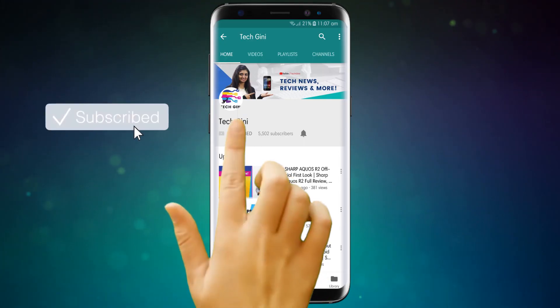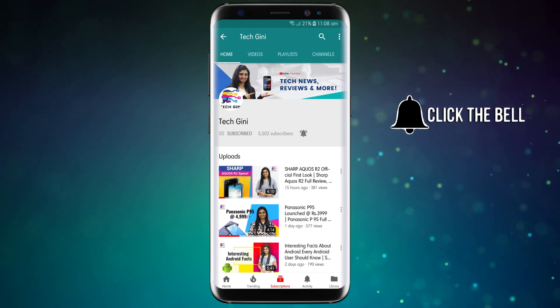But friends, if you have not subscribed to my channel, please hit the subscribe button, press the bell icon and stay tuned for the latest videos. And friends who have already subscribed to my channel, I hope you enjoyed this video and will watch until the end.